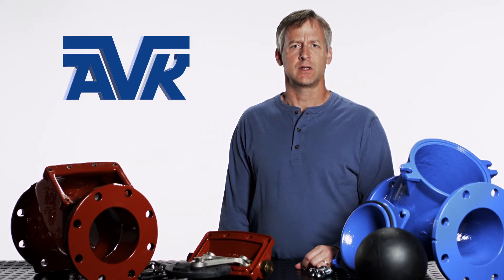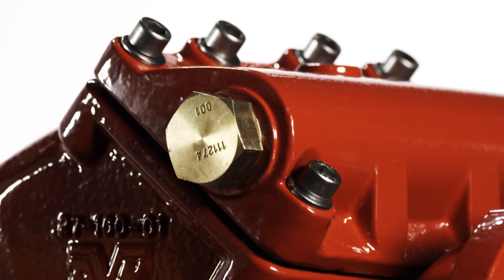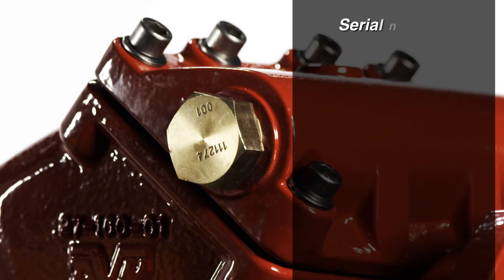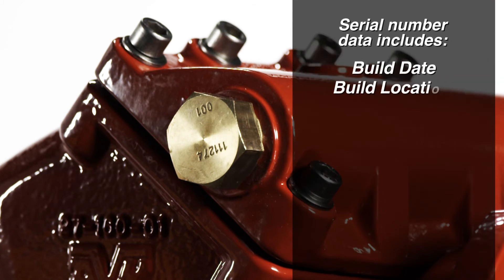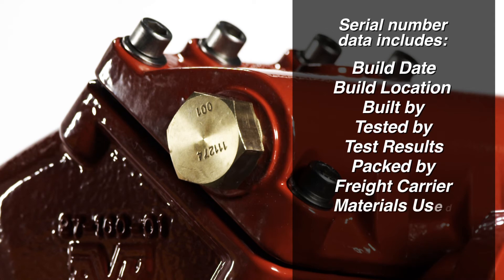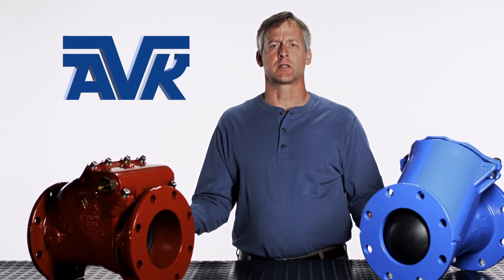After assembly, every AVK check valve is pressure tested to AWWA standards. Every AVK check valve is provided with a serial number for quality control. The serial number provides full traceability in case there is ever an issue with the valve in the future. With the serial number, we can tell you what day the valve was built, on which assembly line it was built, who built it, who tested it and the results, who packed it for shipment, who the freight carrier was, what materials were used in the valve construction, and how the valve was configured when it left the AVK factory and the distributor or utility it was shipped to.